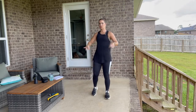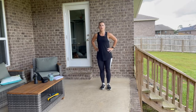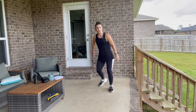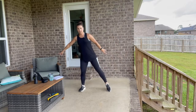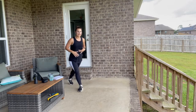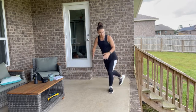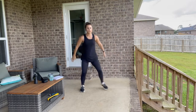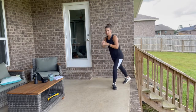Now we're going to step out to the side and do a little curtsy — we're just warming up so we're not bending deep down. Cross it back, step it wide, and then take the other foot across behind you. Stay up tall, step it wide, drop it back.